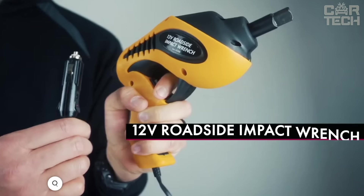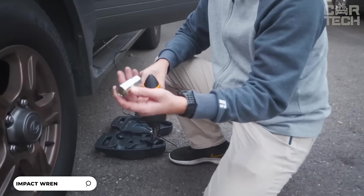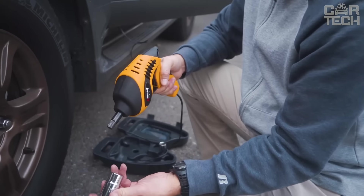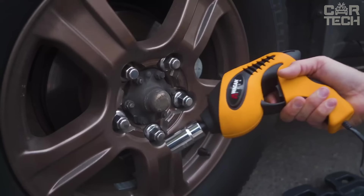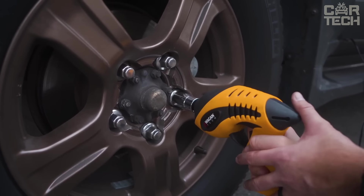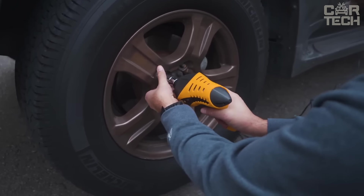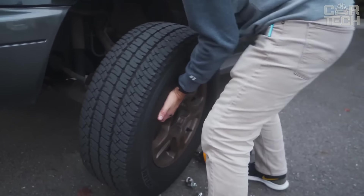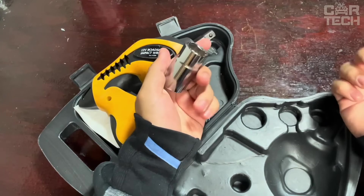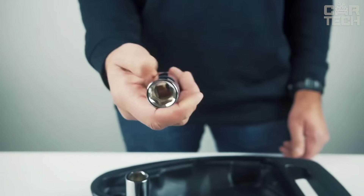This electric wrench is powered by the car's 12-volt cigarette lighter, making it ideal for roadside use. Designed for motorists handling wheel changes independently, its powerful motor delivers up to 271 Nm of torque, easily unscrewing even the tightest bolts. A built-in LED illuminates the working area for use in the dark. The kit includes two impact heads — 11/16-inch and 3/4-inch — fitting most standard wheel bolts.